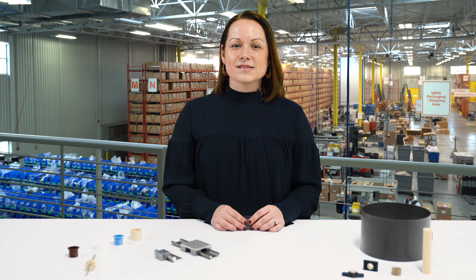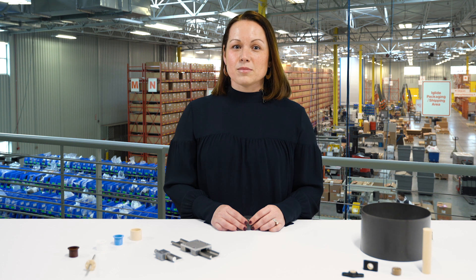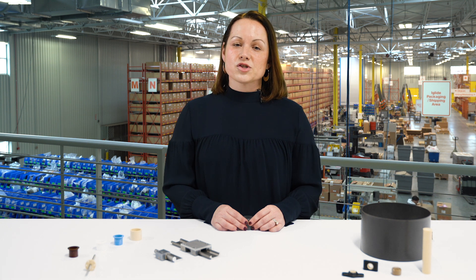The first main component of an igus iglide bearing is a base polymer. Its purpose is to reduce the amount of wear and increase lifetime in the system. The second main component would be fibers and or filaments. Their purpose is to increase the load capacity and allow for shock or impact.